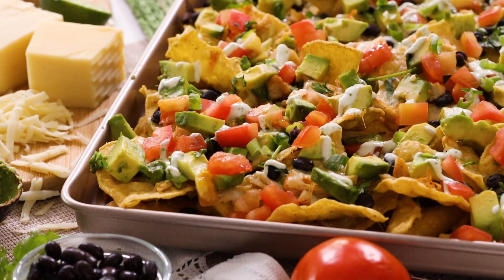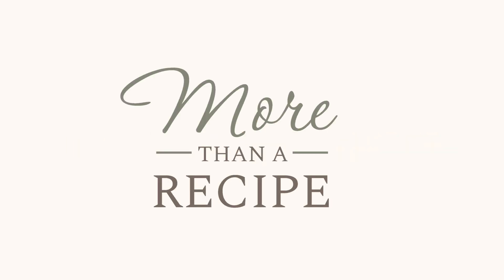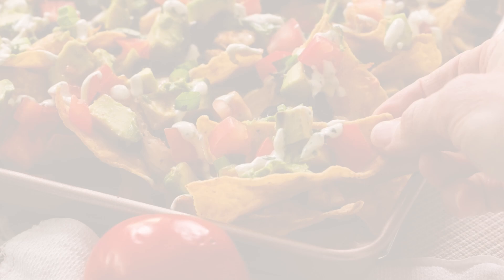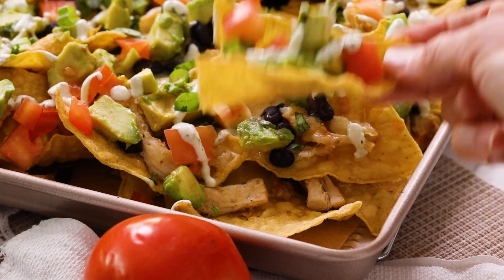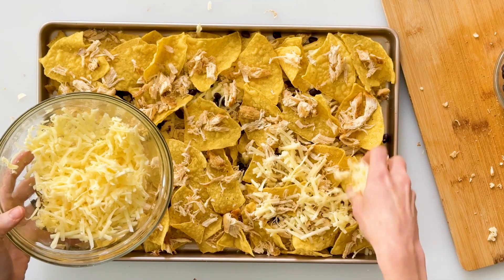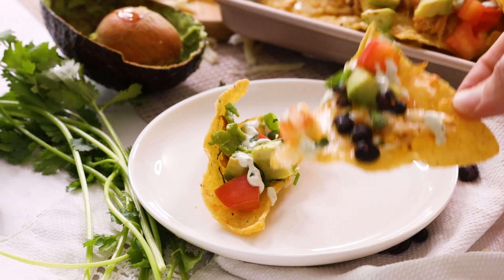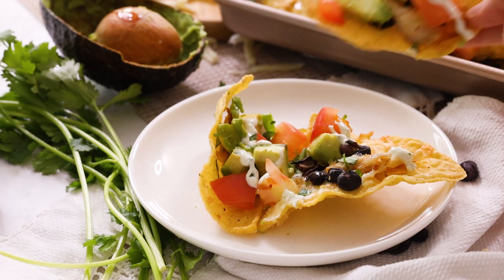I'm excited to show you how easily you can make my healthy and incredibly satisfying gluten-free chicken nachos. They're quickly baked in a sheet pan with juicy shredded chicken, black beans, cheese, cottage cheese lime crema, tomatoes, avocado, and green onions. They're full of flavor but easy on the spice for gentle digestion.